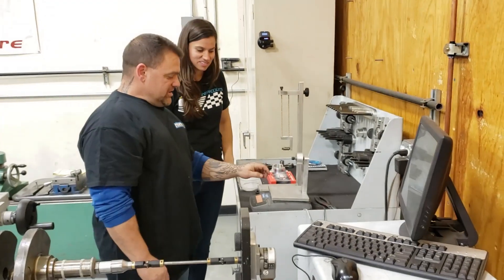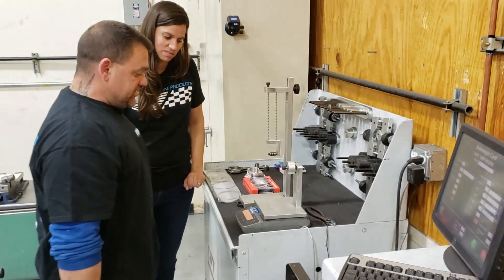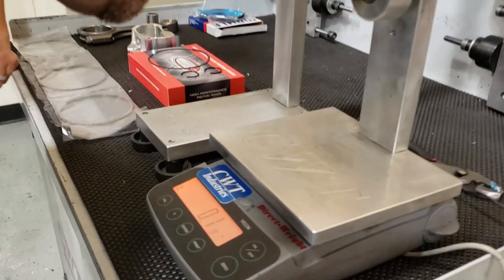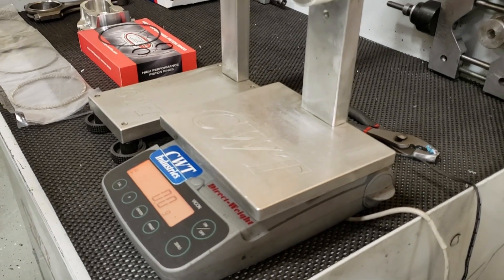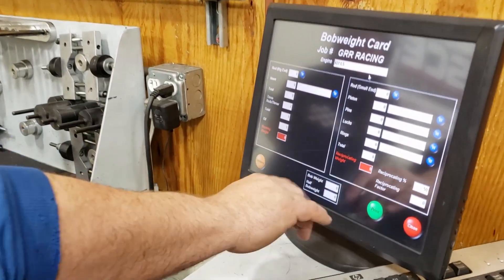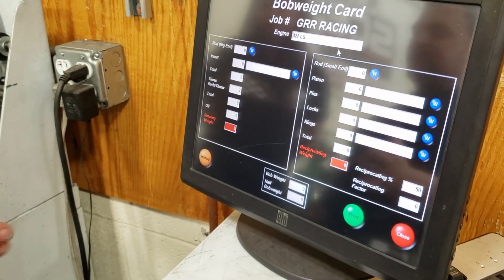So we have our scale — it's all set up, ready to go. We're going to make sure it reads zero. Just to show you how accurate the scale is. Each section here — one says rotating weight and one is reciprocating weight. So one goes around and one goes up and down. Very simple.